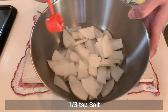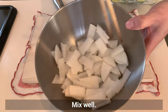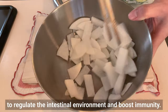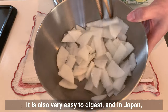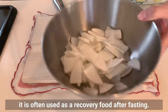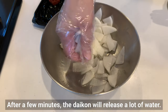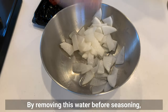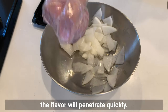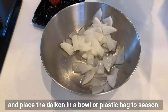Sprinkle with salt and mix well. The dietary fiber in daikon helps to regulate the intestinal environment and boost immunity — it's also very easy to digest, and in Japan it's often used as a recovery food after fasting. After a few minutes the daikon will release a lot of water. By removing this water before seasoning, the flavor will penetrate quickly. Squeeze out the water firmly with your hands and place the daikon in a bowl to season.